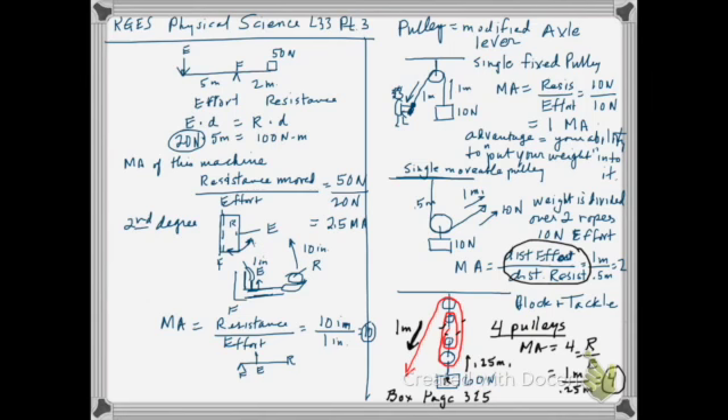In our next part we're going to work further on this as we look at inclined planes.